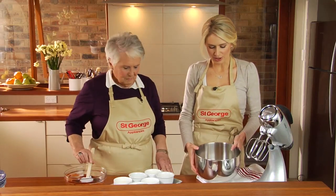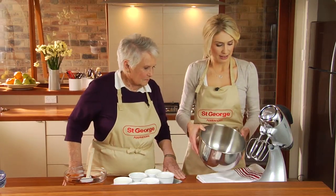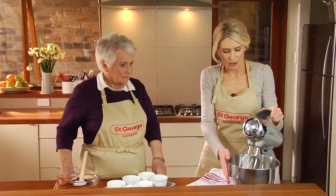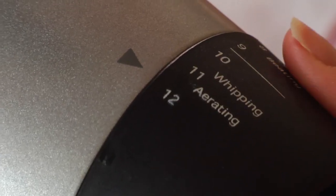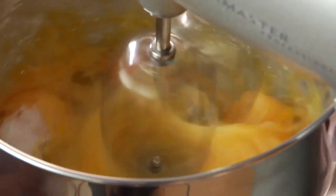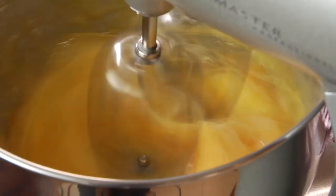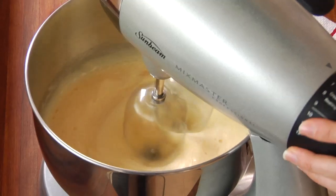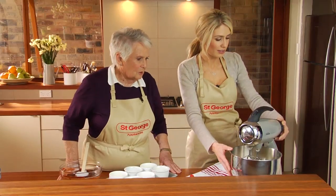Now we get on to the eggs and sugar. I've got here the four egg yolks and four eggs and then we add the sugar in. We just want to beat this on a nice high speed until it's fluffy and pale. It's got to become thick. That's looking fluffy and pale — I think it's there.